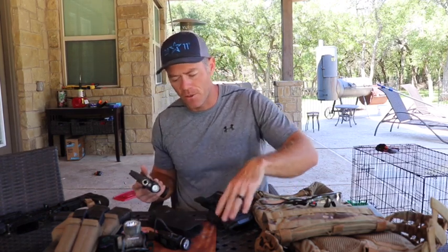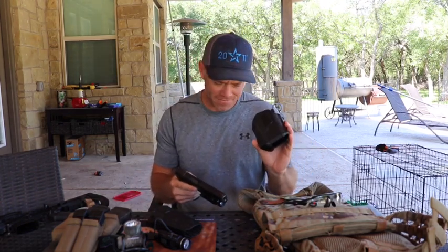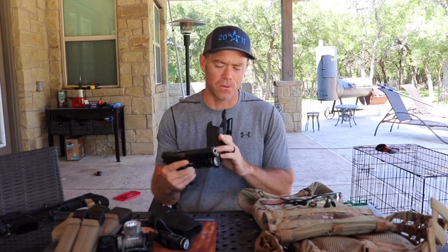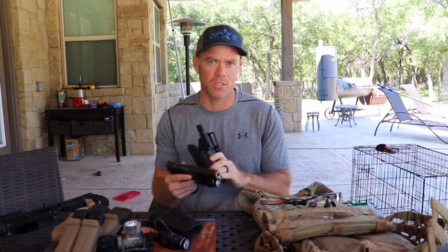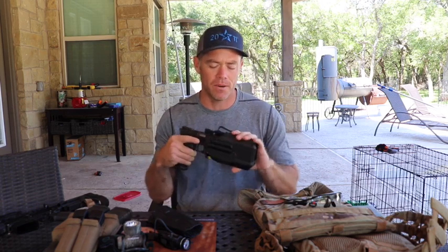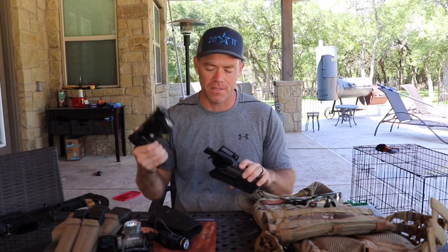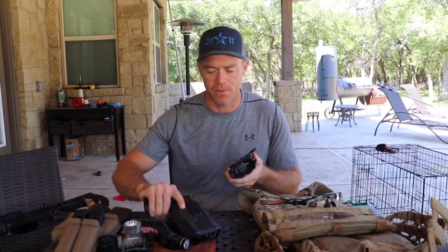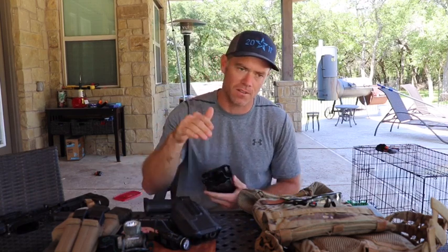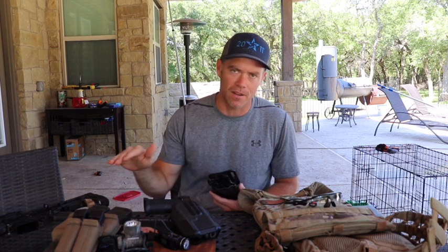I have two holsters. This is the Blackhawk Omnivore. This actually mounts to the TLR-2 light specifically, so if you get this holster, you have to make sure that you're getting the holster that fits the corresponding light. You put it in, it locks onto the light, then you push down with your thumb and pull the pistol out. Sometimes I do not run my light, but with the rules, how you start the competition is how you have to keep your guns the entire time.